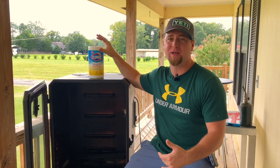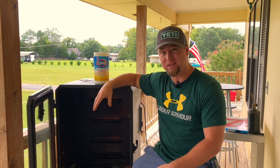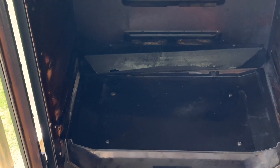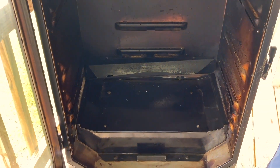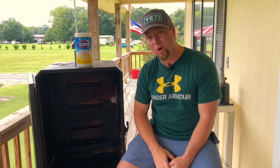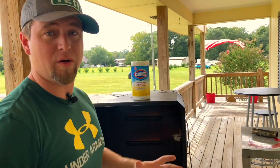Another thing I like to use these wipes for is your grease trough. This runs off the back of your grease tray and it can get cluttered with little bits of debris built up in it, and that can catch on fire. So it's important that from time to time you either get a towel or a paper towel — or one of these wipes — run it through there, scoop that stuff out, get it nice and clean. Great tip — make sure you're doing that.